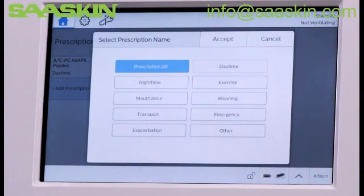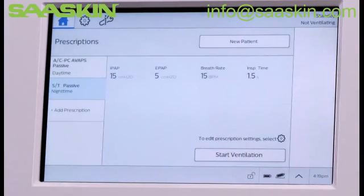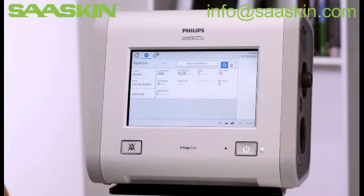Follow the on-screen prompts to choose a prescription name, such as Night Time, and use Settings to edit them. In this example, we'll make the same changes as before, but we'll turn Active Humidification on. When all necessary edits have been made, accepted, and the circuit attached, you then have two options to start therapy.